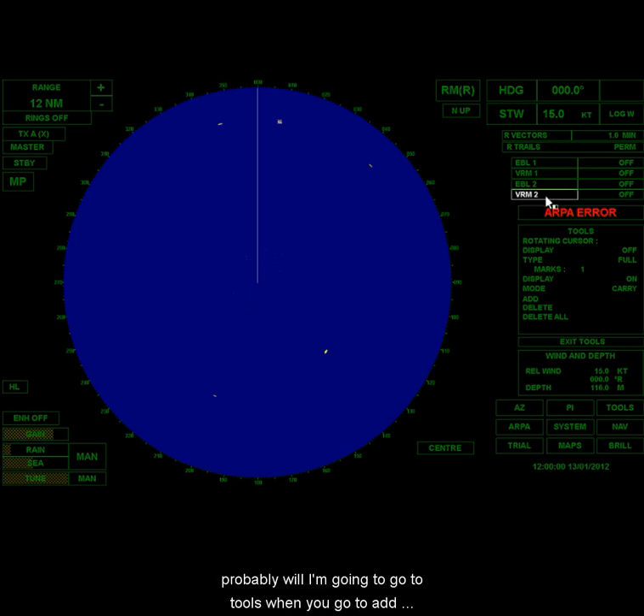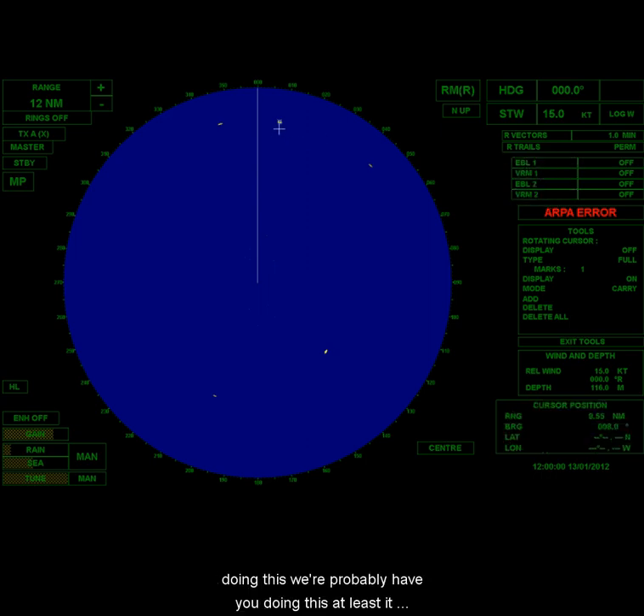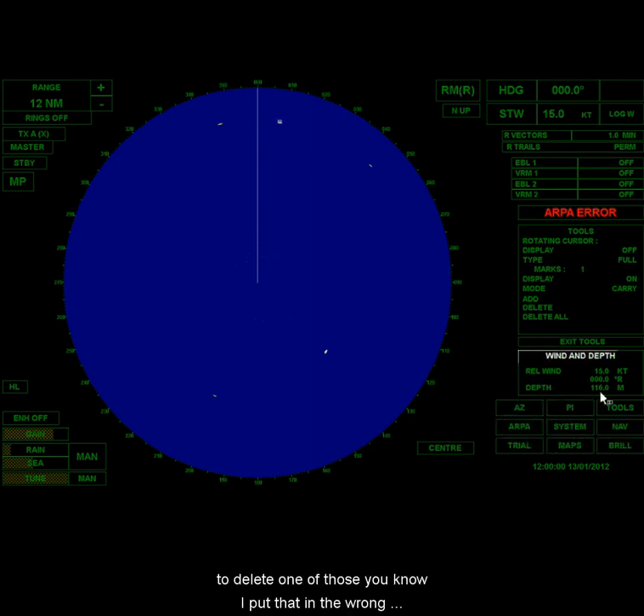I'm going to show you how you can measure the range and bearing to targets. You can do this a couple of different ways. You can just take your cursor and put it right where the target is. When you do that, you can't see it down here.